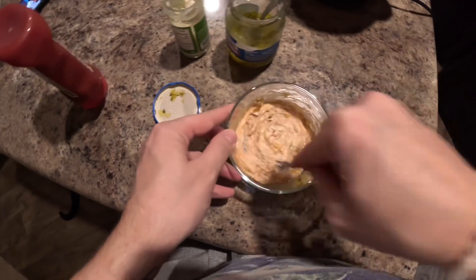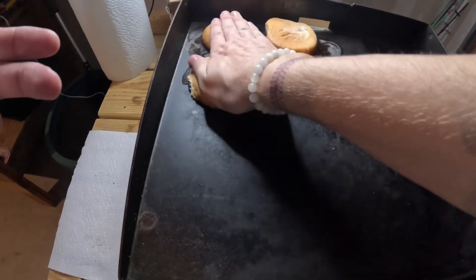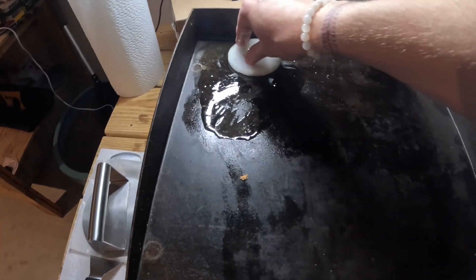Add a little bit more of something if you need to. Then we're going to go ahead and start toasting the buns — just on some butter for about three to four minutes to get some crispiness on them. And then I'm going to start caramelizing my onion as well.